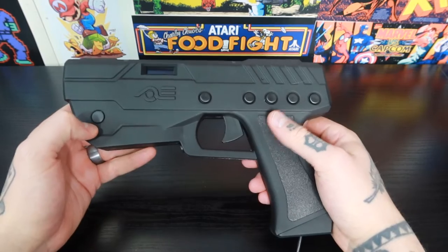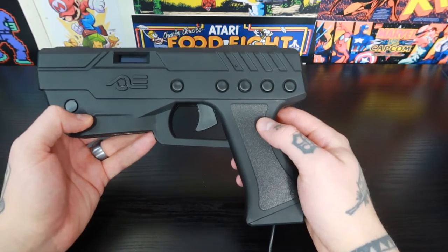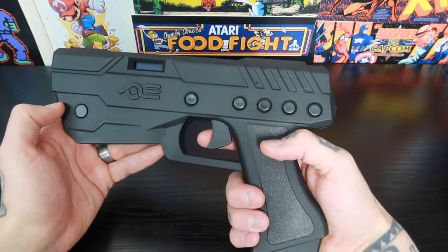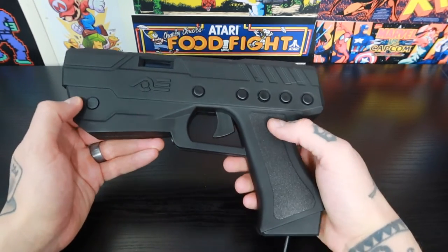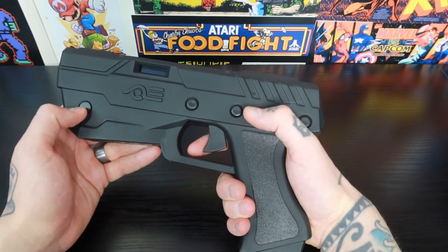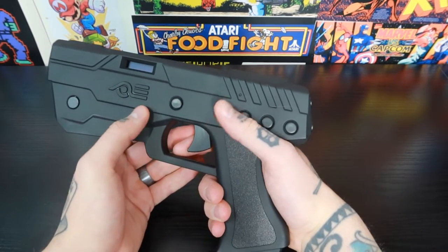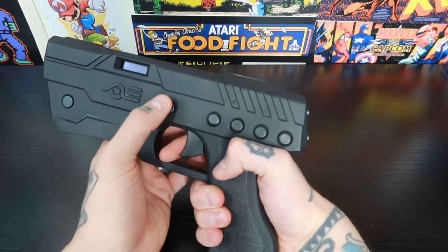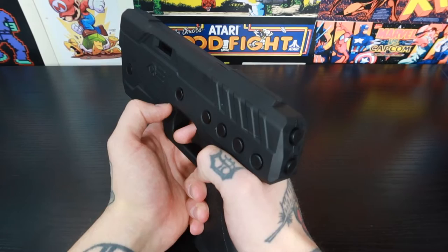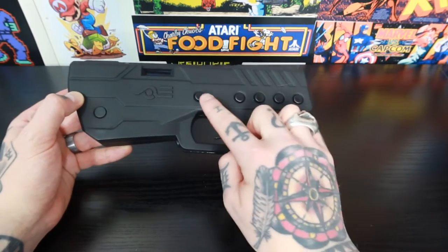There are a bunch of different buttons on here, and each of these buttons can be mapped and configured to whatever functions you want. For example, if you're playing a game like Terminator 2 Judgment Day, you have the trigger for shooting but also a grenade launching function. You could program that to any of these buttons — whichever feels best, whether you're shooting one-handed or two-handed.